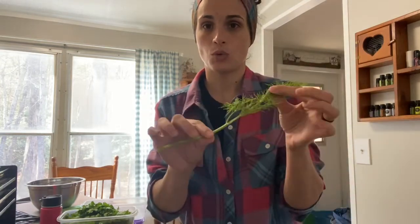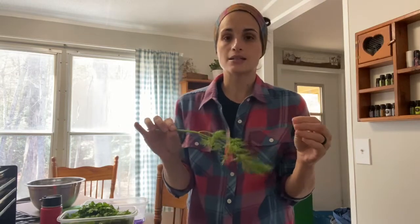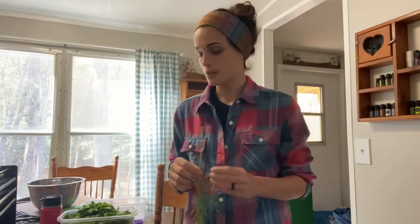Then you have your soft-stemmed herbs, which are things like dill, parsley, cilantro, basil, and chives. Those are all really soft, more like a leaf herb. Those I like to put in the dehydrator — I feel like I get an even drying. I've seen people bunch them and hang them, but I personally use a dehydrator for those. So that's what I'm doing today — getting all of these dried and ready to be put up, and all of these are going in the dehydrator.